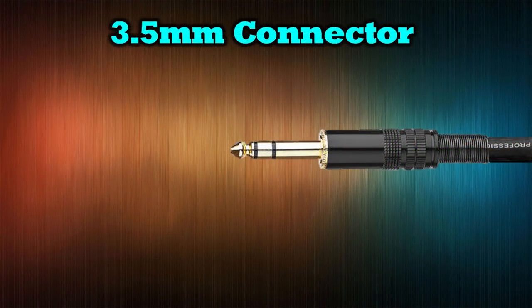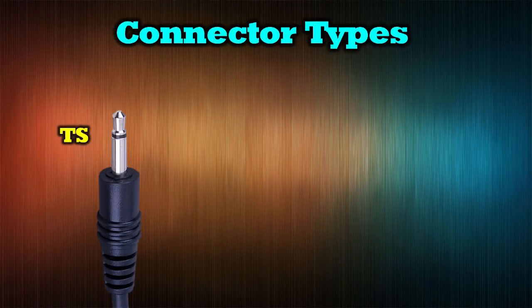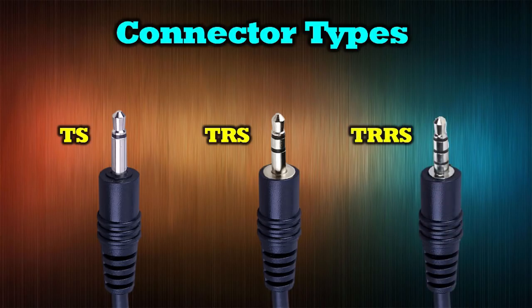Now I'll cover some basic microphone terminology and explain what type of microphone you need to use with the audio adapter for your Osmo Pocket. Most consumer microphones use a standard 3.5mm plug, which refers to the diameter of the plug itself. If you look closer at the metal part at the end of the cable, you'll notice silver portions and black portions — the black are insulators between the conductors, which are the silver parts. The outermost part is called the tip, the innermost part is called the sleeve or ground, and then there are rings in the middle. Depending on how many rings you have, it determines the type of cable.